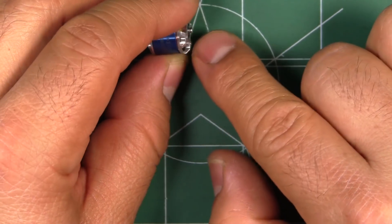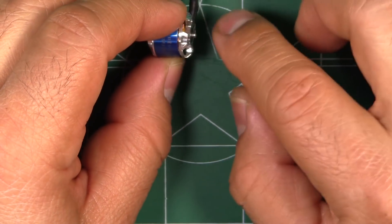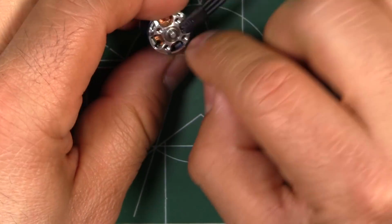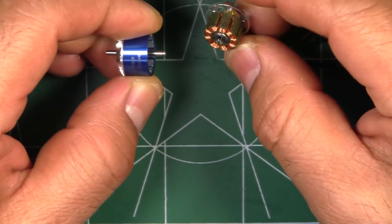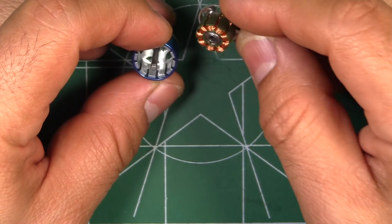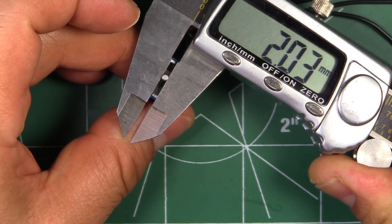Same as with other motors, the shaft uses a C-clip to secure it, so those are easy to remove. Once you remove it, it comes apart pretty easily. Here's the shaft, and as you can see it's 2mm.